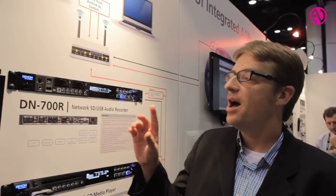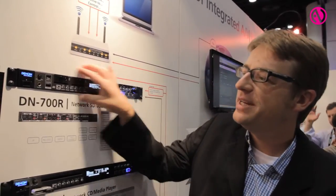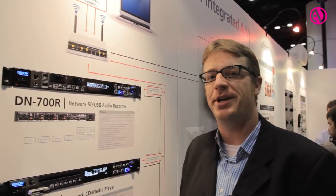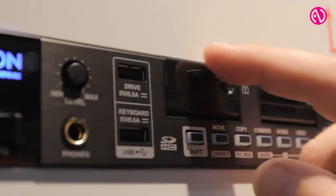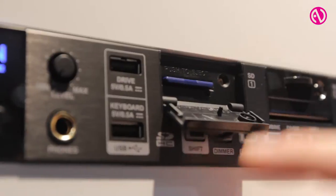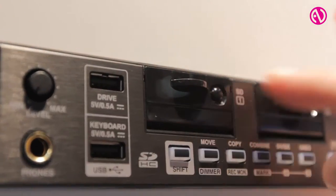Hi, I'm Carl Gustafson with D&M Professional Americas and we're here with Innovate TV talking about some new products from Denon Professional. First we want to take you through the DN-700R. This is our newest addition to the 700 series installation line. It's a dual SD USB audio recorder that's all based on the network, so it really brings together the IT worlds and the general audio contracting worlds.